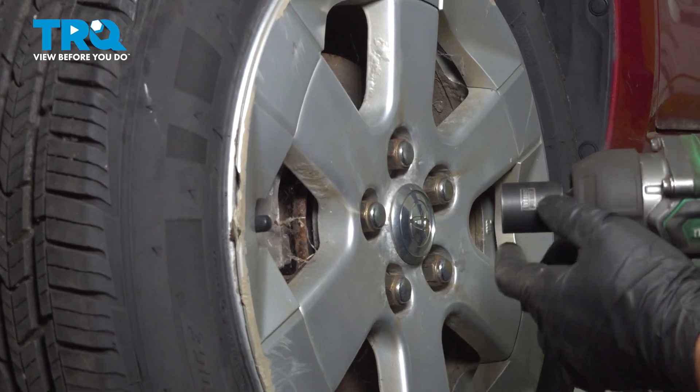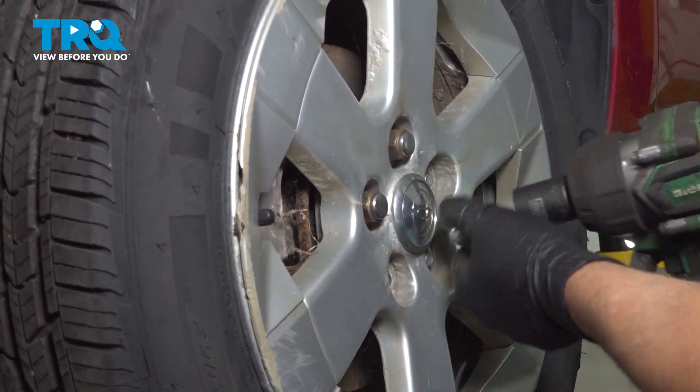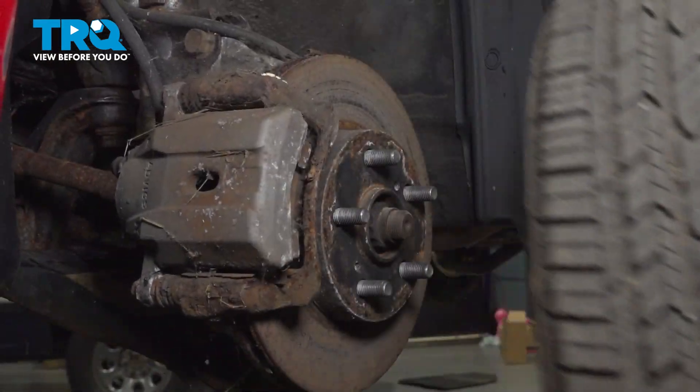Take the wheel off using a 21-millimeter socket. Just grab the wheel and slide it off.